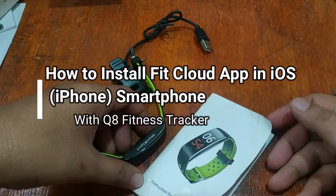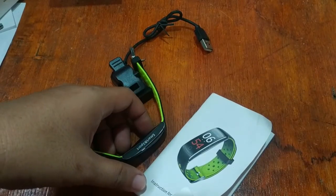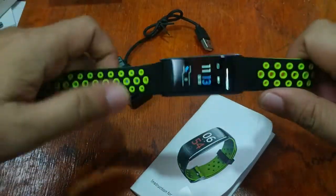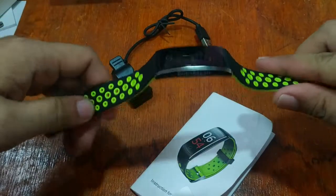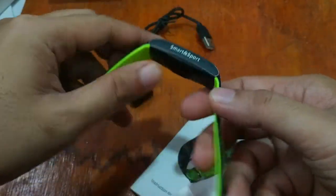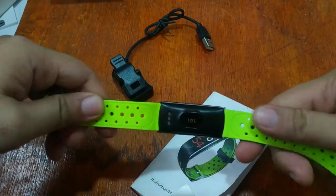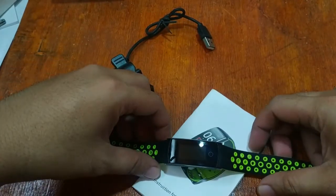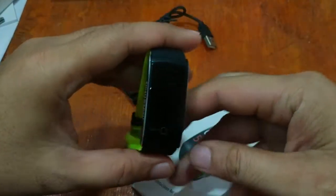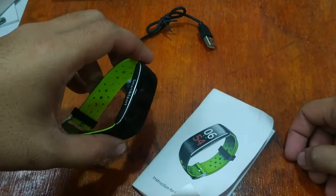Good morning, this is smartwatchspecifications.com, the premier site for smartwatch specs, news, and reviews. We are back again with a fitness tracker Q8, and we will try to install the support app for this one on the iOS platform. Last time we installed the support app on the Android platform; this time we're going to install it on the iPhone.